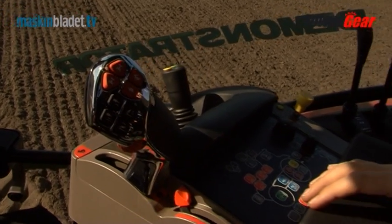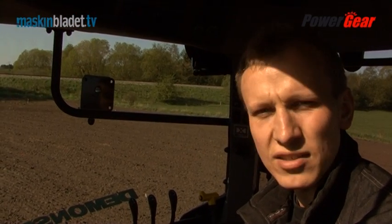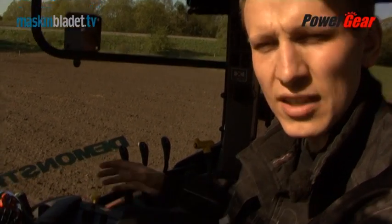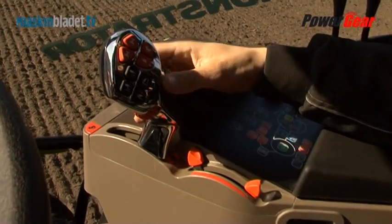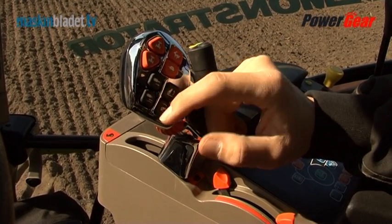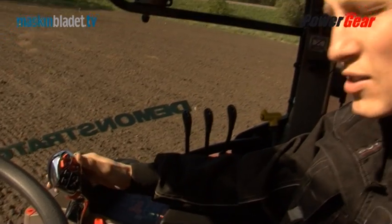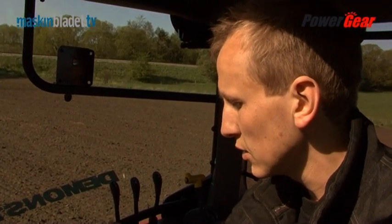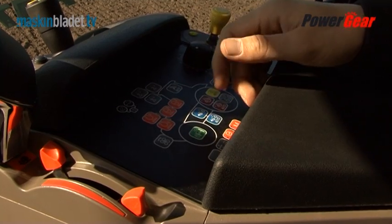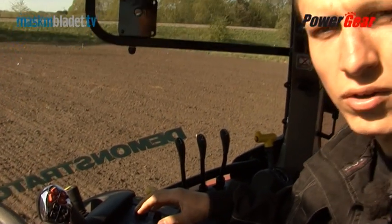The test tractor has a multi-controller armrest, and the armrest is a fully integrated part of the tractor. It is standardized across the Maxxum series, the Puma series, and the Magnum series — essentially the same armrest. From the armrest I have a wide range of functions: lift, hydraulics, differential lock, four-wheel drive, engine brake, and many more. It's really, really good.